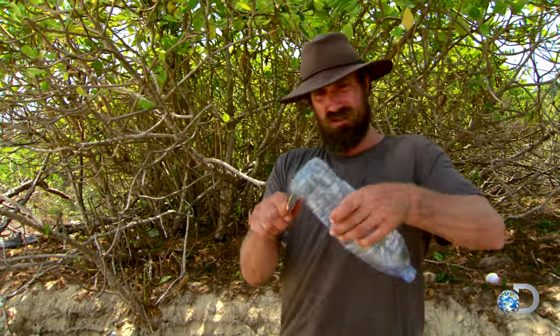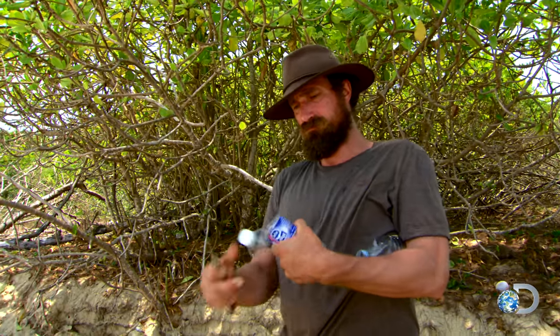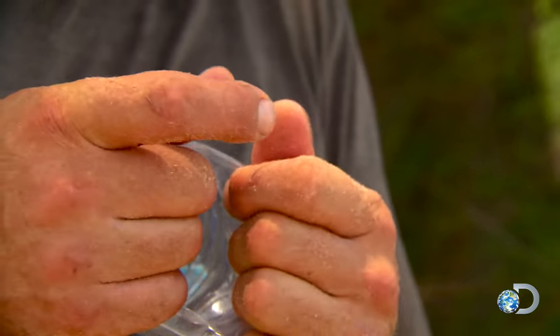All we do is cut the bottom off that bottle, cut the top off the smaller bottle, and then it's a simple process of getting the bottom of this bottle folded up into itself, like so. The big bottle has to have a cap on.